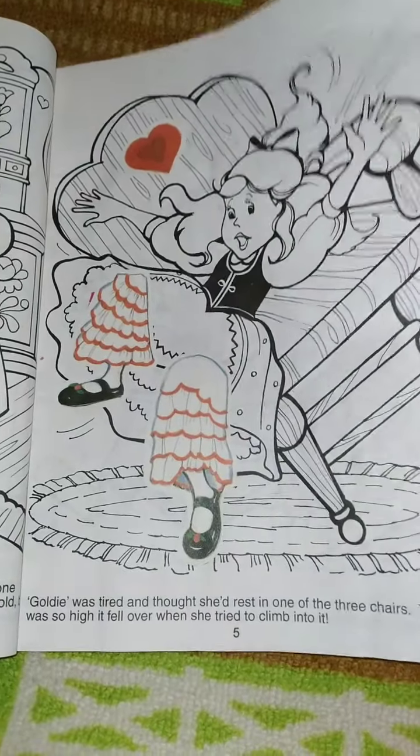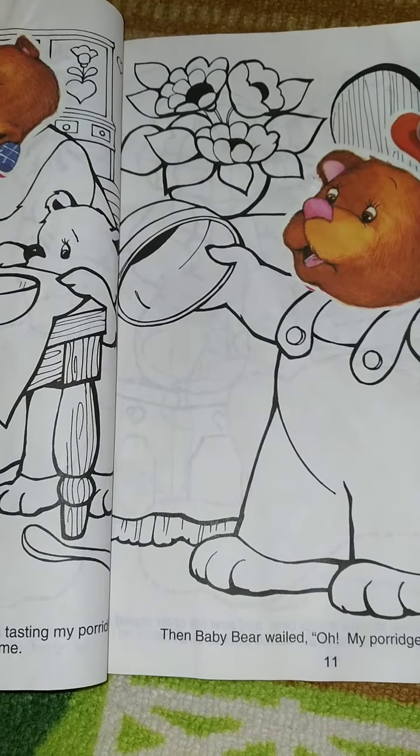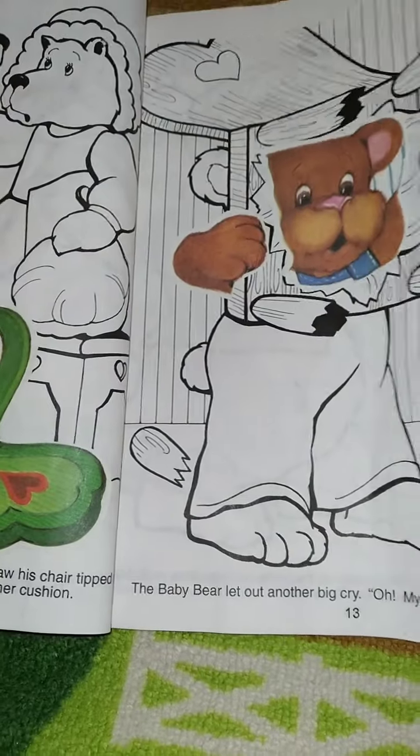My aunt — a different aunt — had found some of my stuff in her basement that I had left out there to play with when I was a kid, and this was one of the things. I passed them down to Nikki, so if she wants to color them she can.